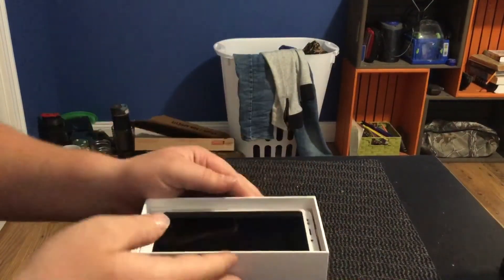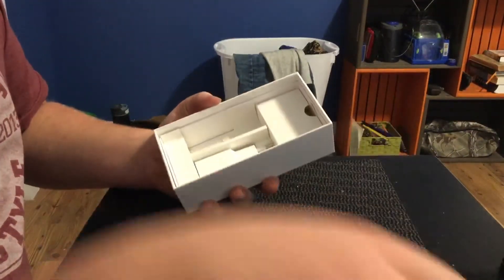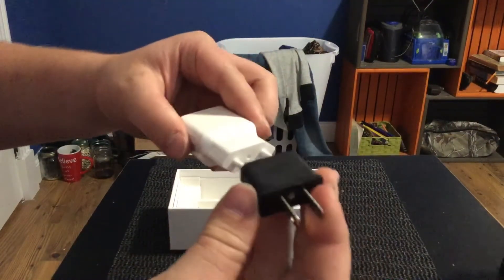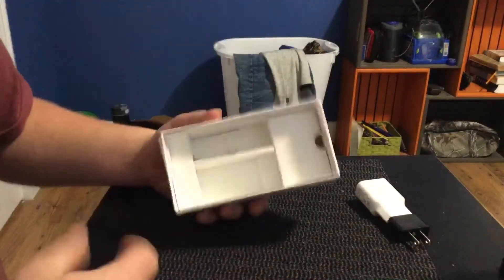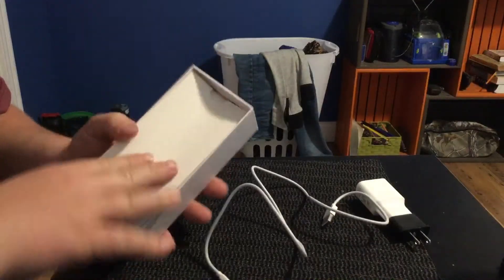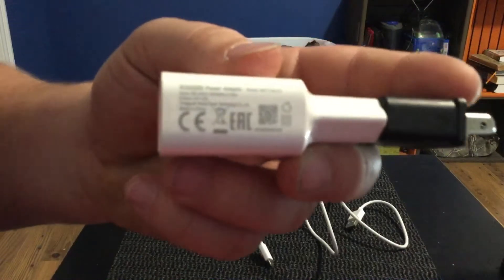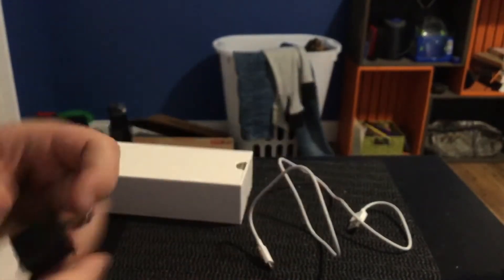We'll look at the accessories first. We have a micro USB charging cable and the Chinese plug adapter. Nothing else in the box — I was hoping there'd be headphones, pretty lame. The charger is a two amp output, so almost fast charge.